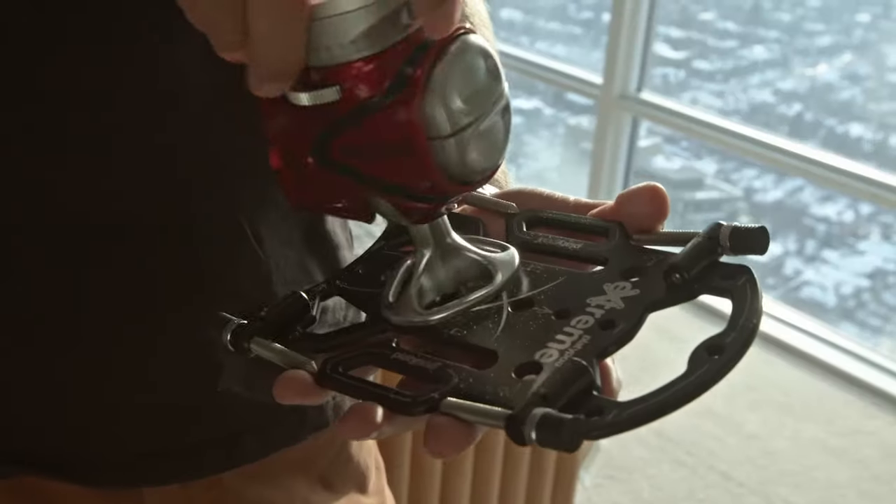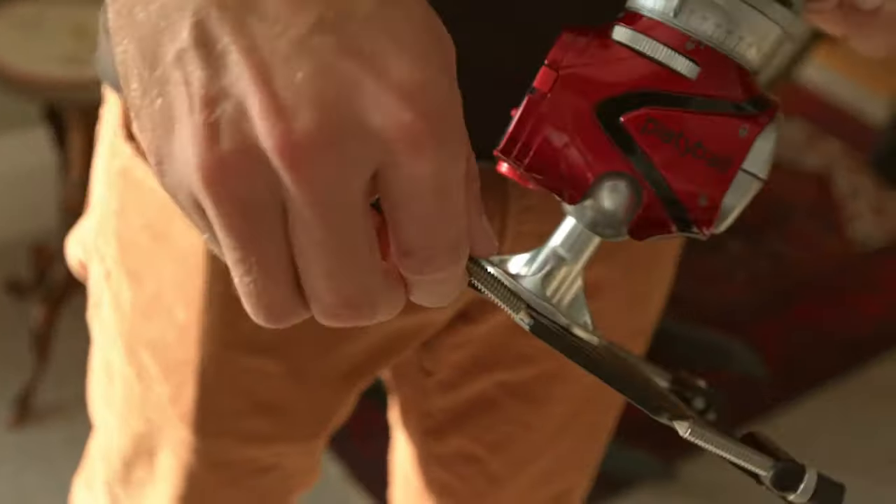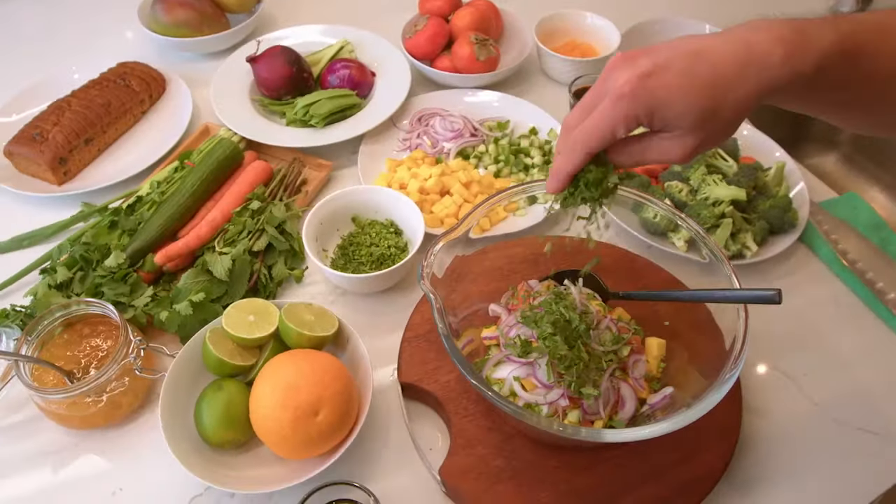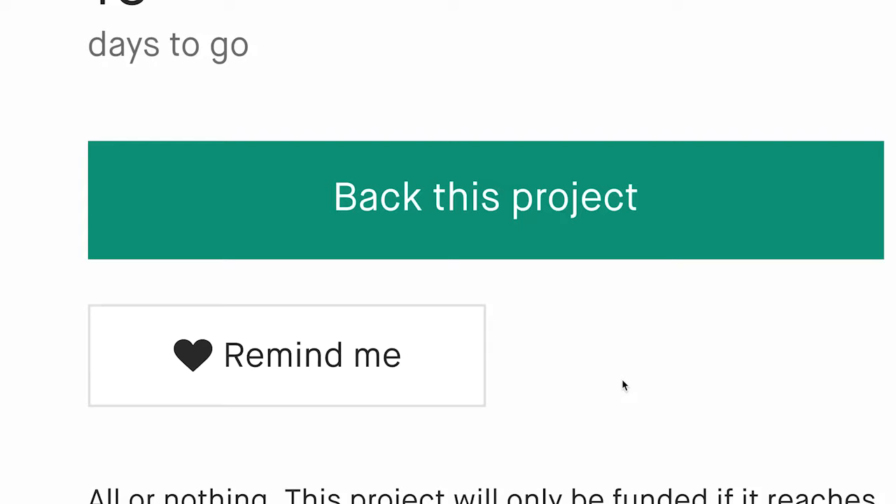The Platypod Extreme will rock your world for shooting inside. With seven threaded quarter-inch locations, you can take your photography or videography to the next level. We hope you'll back this exciting new addition to the Platypod family.